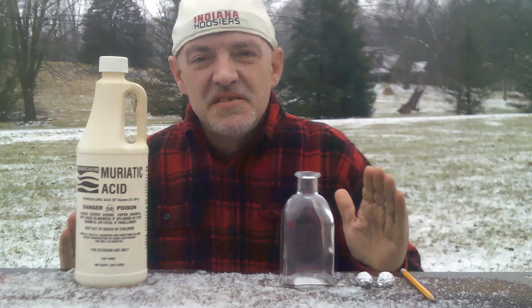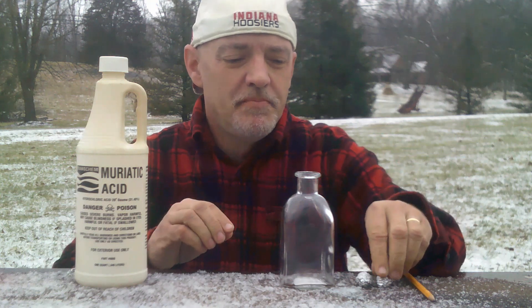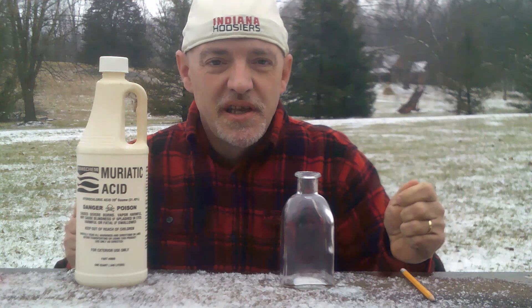Hi, today I'm going to be making a mini hydrogen bomb. Now this isn't an actual bomb, but it is a hydrogen explosion.